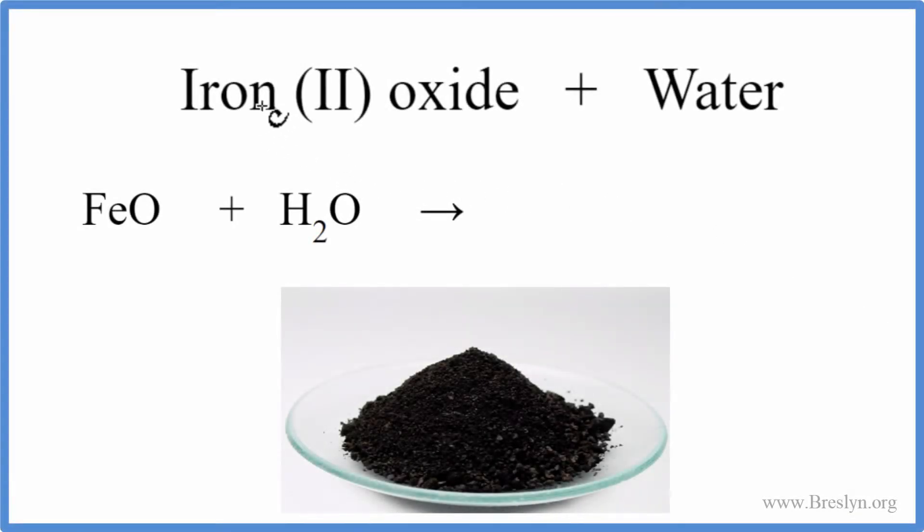In this video, we'll look at what happens when we put iron 2 oxide in water — that's FeO plus H2O. Iron 2 oxide is a solid; you can see it right there — it's this kind of black powder. Water we'll use as a liquid, so we're going to put a solid into the liquid.